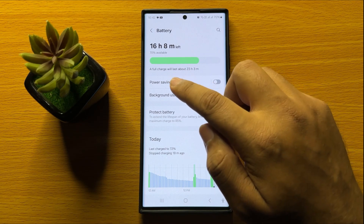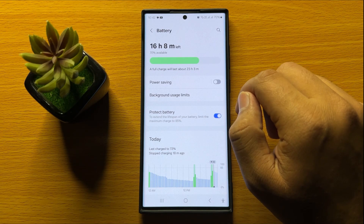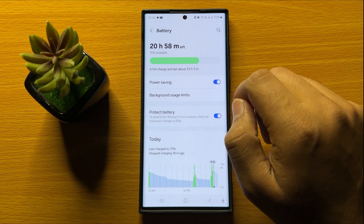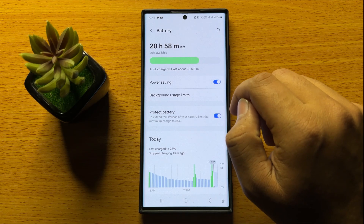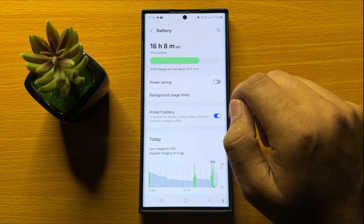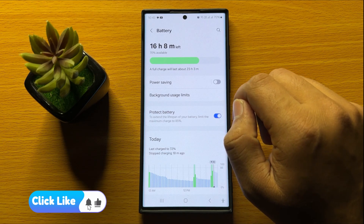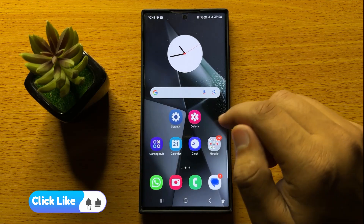Now here you will see a power saving button. If you want to turn on the power saving mode, then turn on this button. And if you want to turn off the power saving mode, then tap on this button again to turn it back off. With this button, you can turn on or turn off power saving mode in Samsung Galaxy S24 Ultra.